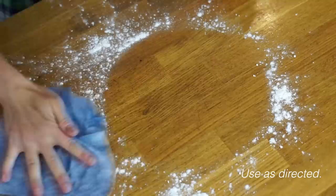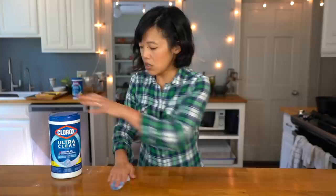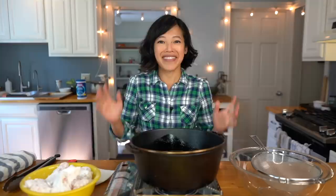Now the starch bowl is contaminated with chicken juice, so let's clean up our mess. The ultra-clean disinfecting wipes are great for cleaning hard surfaces like countertops, and they are textured to lift 40% more dirt and grime. Goodbye, potato starch. Now let me wash my hands.